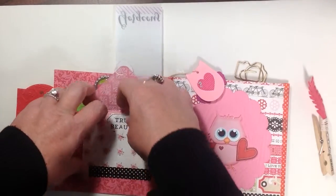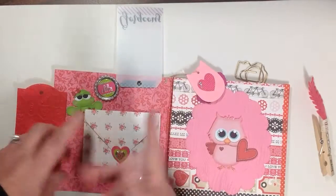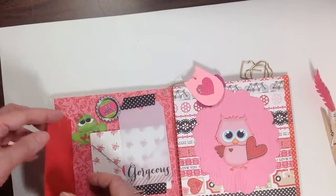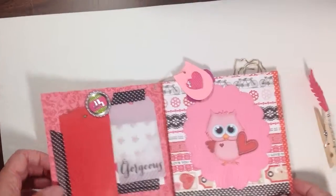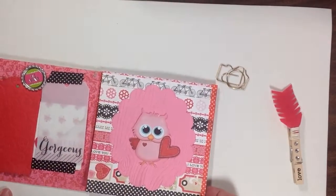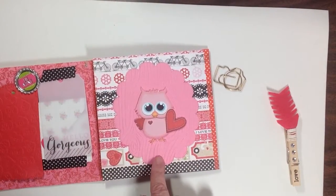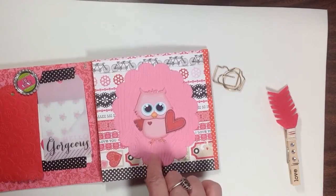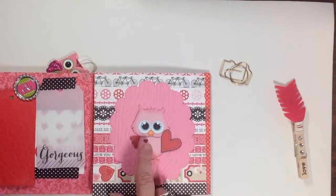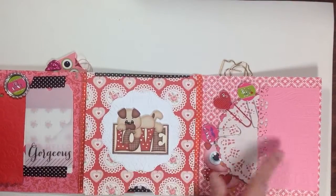I made an envelope with my envelope punch board, and in here I have her a bunch of different die cut pieces — you tuck it underneath there. On this page I just have an owl on a scallop that I ran through my embossing folder; it looks like wood grain.